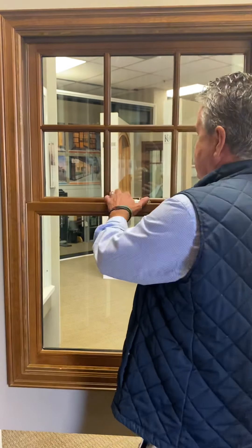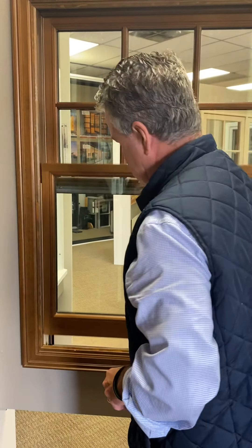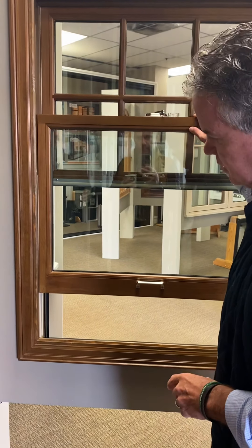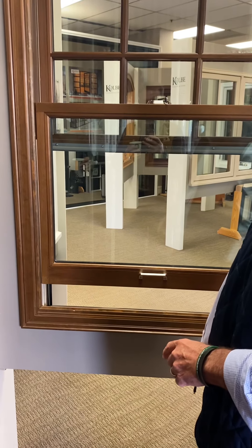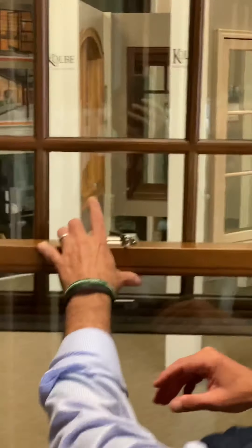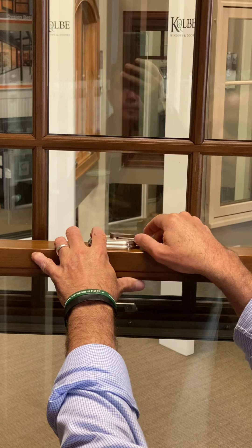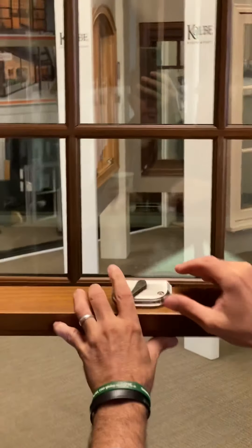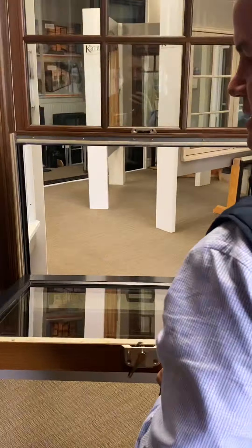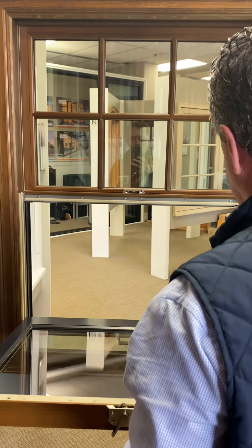To tilt the window, this interior stop button is right here. You simply push it in and take it all the way to the right — now your window tilts. In aluminum windows, sometimes one side goes one way and the other goes differently, but with this window it stays in its track properly.